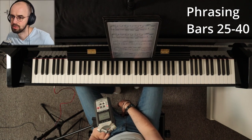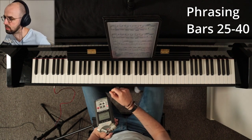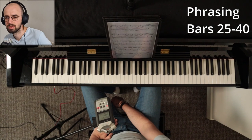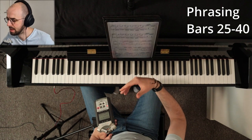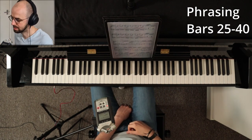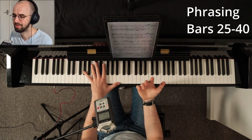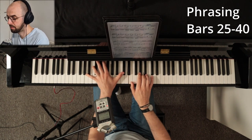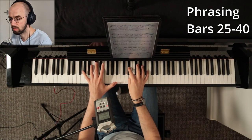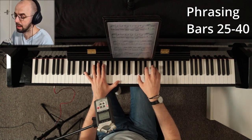Moving on, bars 25 to 40 are phrased using the common phrasing technique also known as two plus two equals four. This is very popular in Chopin's music where he phrases two plus two plus four, and also in music written in the classical era. What you really want to do is treat those two plus two plus four as a statement, repetition of that statement, and then a general answer. Bars 25 to 26 is two bars phrased as two bars, then maybe a repetition a little lighter, and then a four-bar phrase with a crescendo.